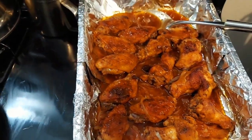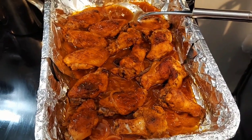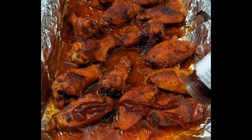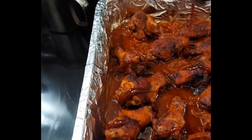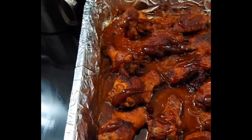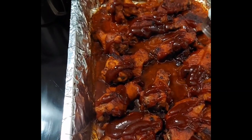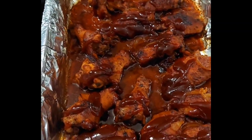Now let's baste this and put it back in the oven. If you've lasted this long watching, thank you so much — I love you all. Whatever your favorite barbecue sauce is, just generously pour it on top, then place this back in the oven. Next time you see me, I'm going to have this plated for you. Hope you all have enjoyed this. Don't forget what we say over here: let's cook with ease.